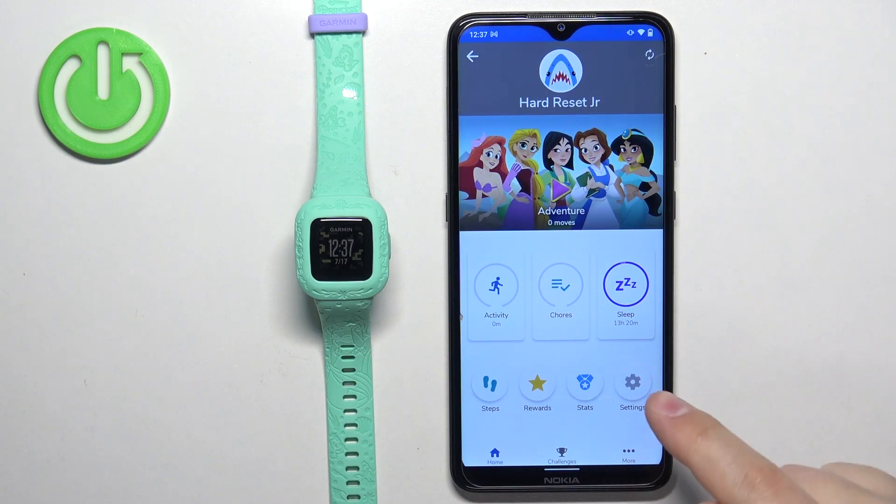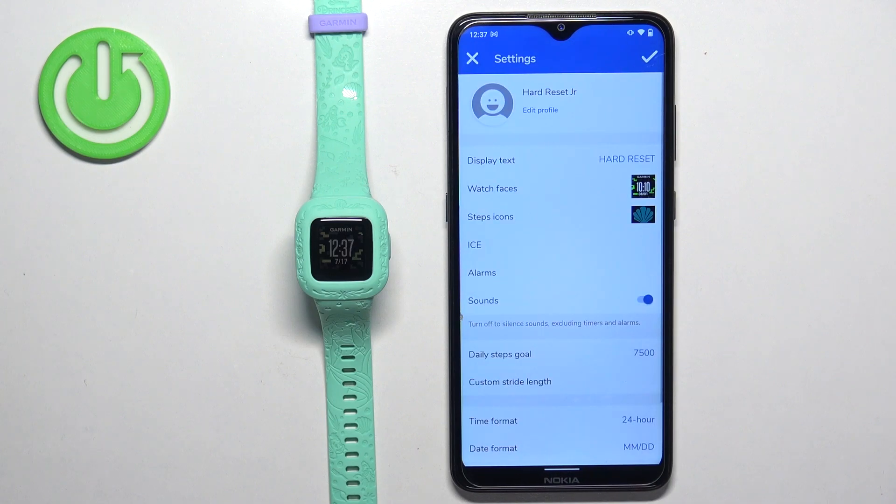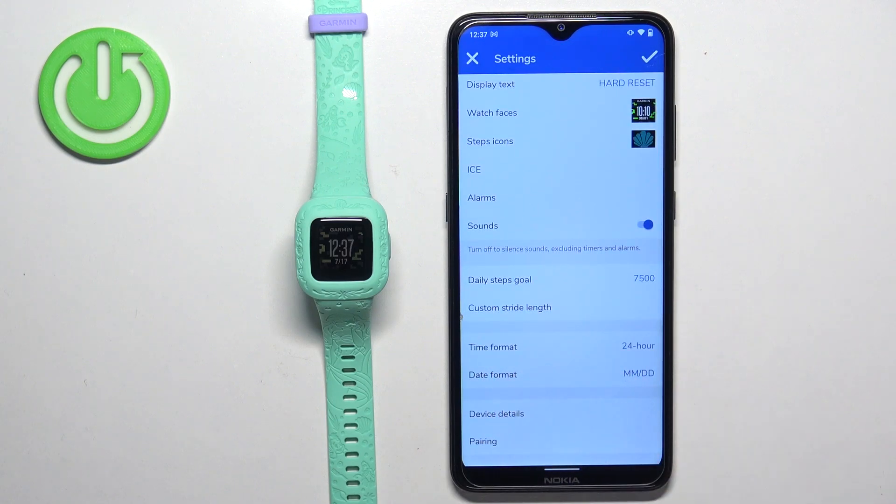Once you select the profile, tap on the settings icon, and here scroll down and find the time format and date format.